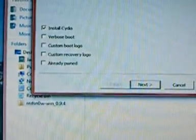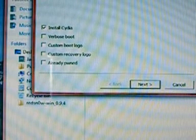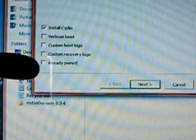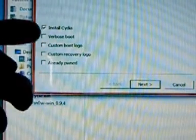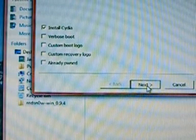I got a bit confused there — I thought it was asking me to select the firmware again but it wasn't. Click Next, then Connect to Server and it will deal with that. Now you have some options: you want to install Cydia, there's Verbose reboot, custom boot logo (which replaces the Apple logo on startup), custom recovery logo, and Already Pwned if you've already jailbroken your iPod. I'm just going to go for Install Cydia, then click Next.